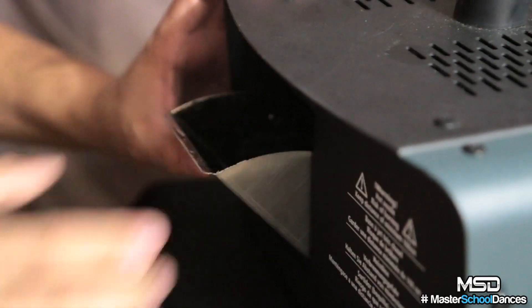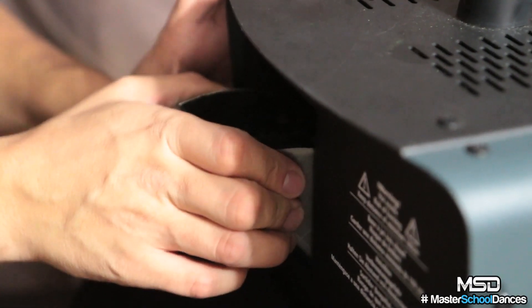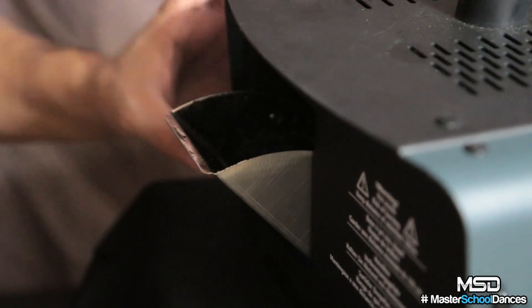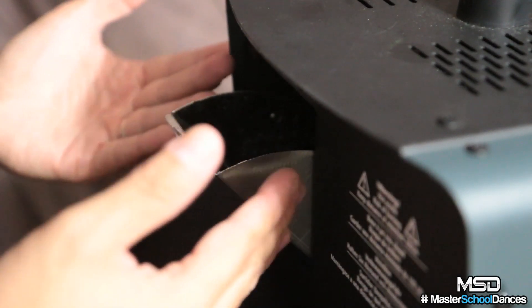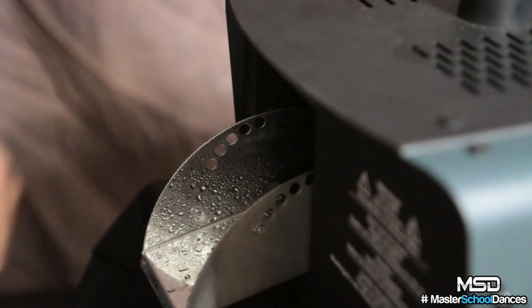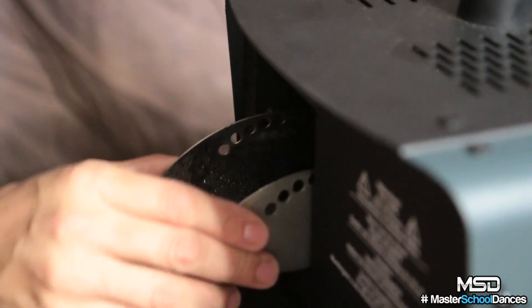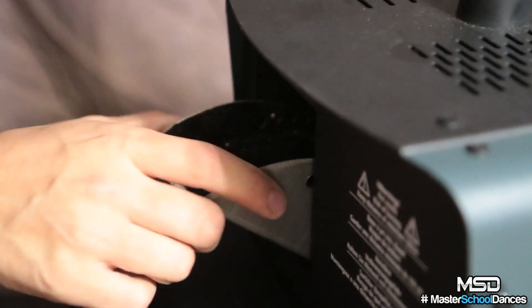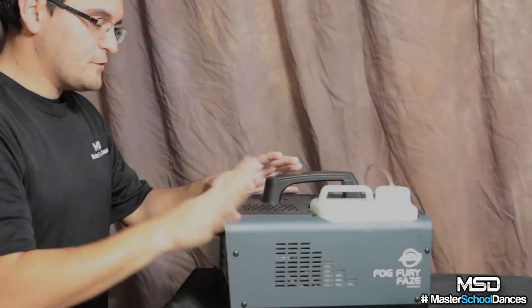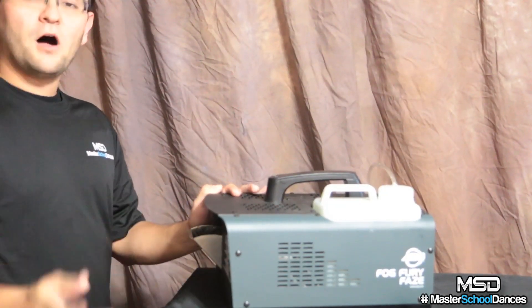One of the cool things about the Fog Fury Haze is that it allows you to direct where you want the output to go. If I'm up on a stage and want it to go straight up toward my lasers, I can leave it as is. But if I want it to shoot straight out, I just open it and get a nice full output. To move it up and down you just squeeze in and it locks in nicely.